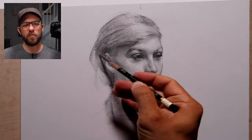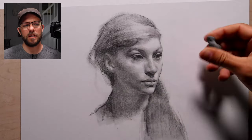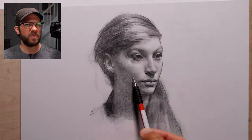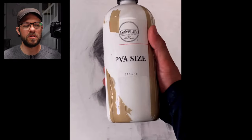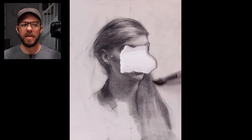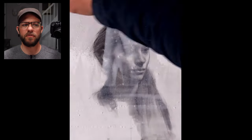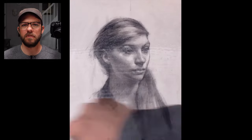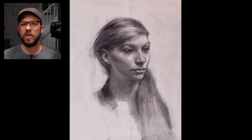The whole thing probably took about five or six hours, like the entire drawing start to finish. I didn't really have it in mind to actually paint on top of it, but it sounded like a good idea afterwards. Now this is me applying the PVA size to it, which is a pH buffered glue that replaces what rabbit skin glue used to do — it seals the surface between the oil and the actual paper itself.